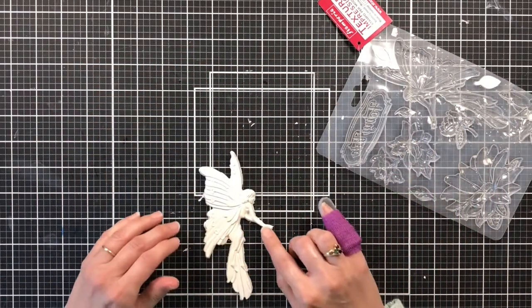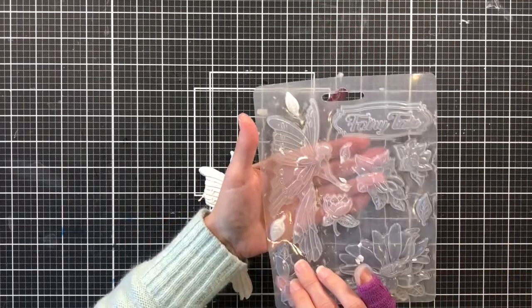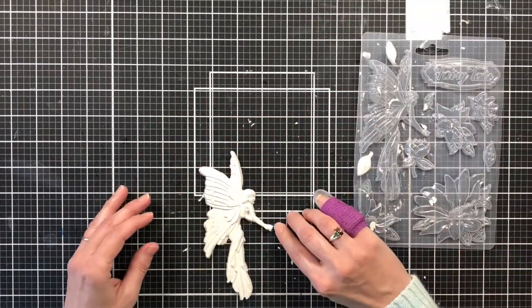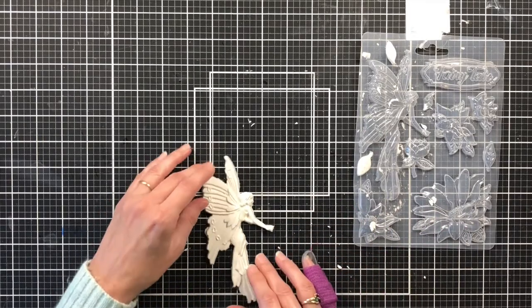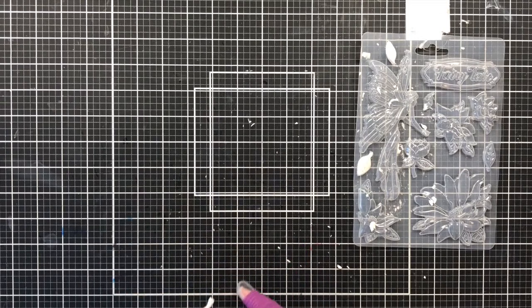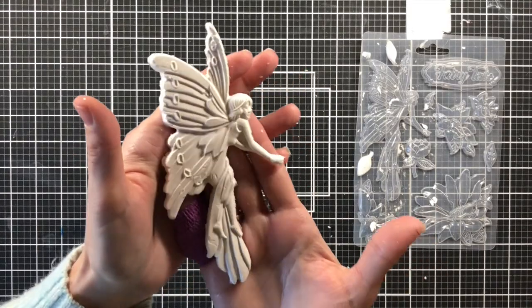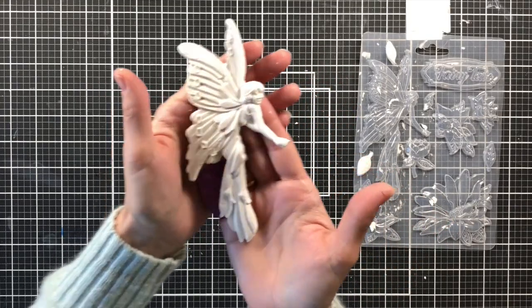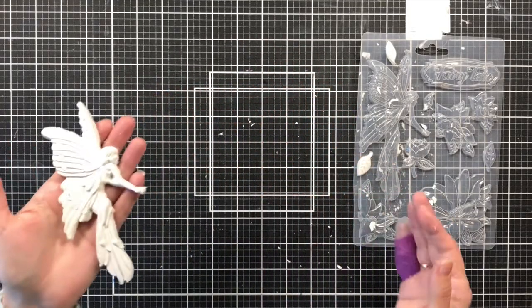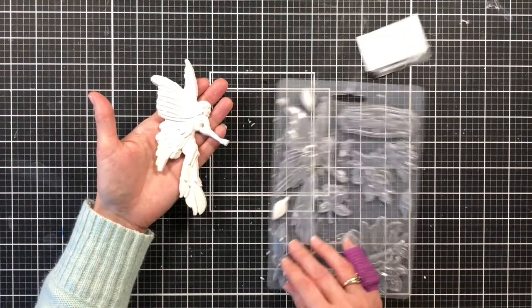I'm just going to gently work with her little hand — it's so tiny — and try not to crack the clay. I'll take my fingernail and push where her little hand is. That is a lot better! We did get a little hand in there. It doesn't really look like fingers but she looks beautiful. She's already feeling firmer but I'm not going to press on her because she's not totally dry.